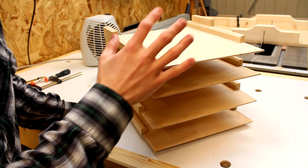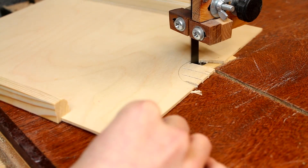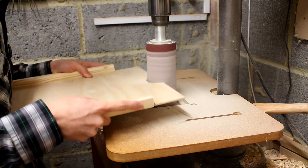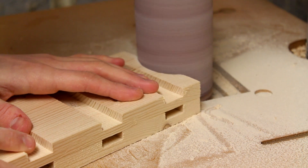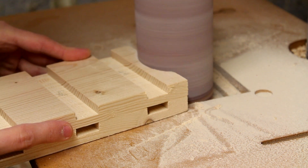Just before I go ahead and glue this all up, I've got a few finishing touches to make. I'm making these little cutouts in the front of each tray and of course that will help to remove the paper when you need it. Just to add a little bit of decoration to this paper tray, I've also cut a small curve on the top of the sides.